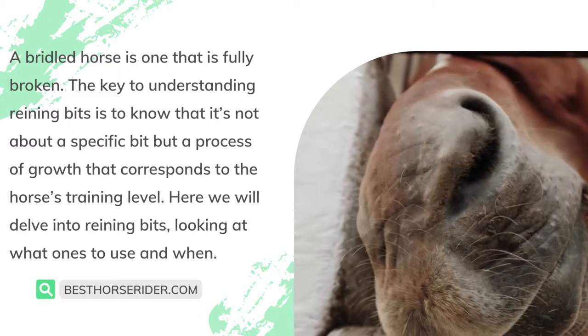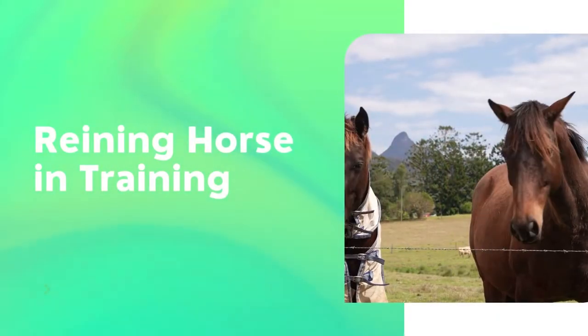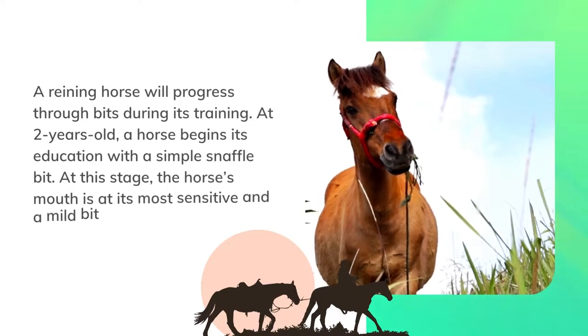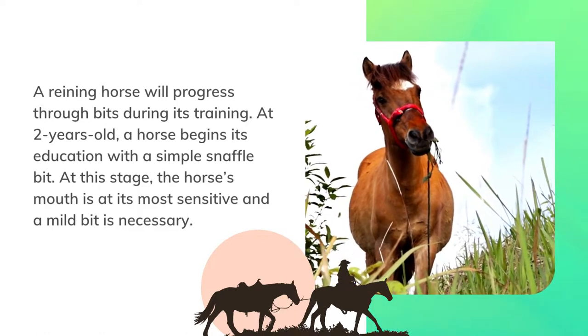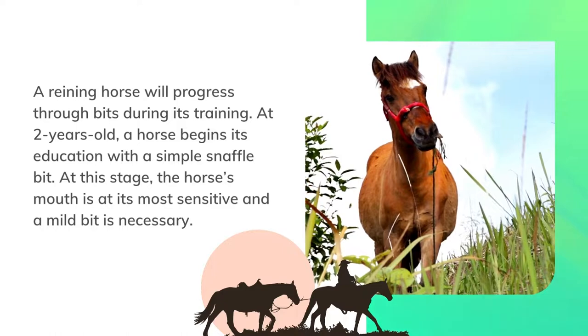Here we will delve into reining bits, looking at what ones to use and when. A reining horse in training will progress through bits during its education. At two years old, a horse begins its education with a simple snaffle bit, at which stage the horse's mouth is at its most sensitive and a mild bit is necessary.